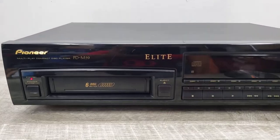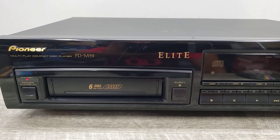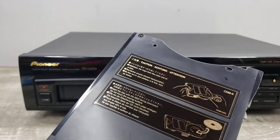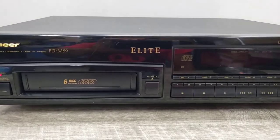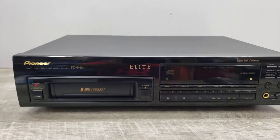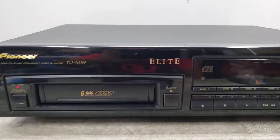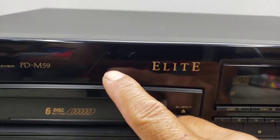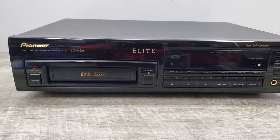What I have here is one of those high-end Pioneer Elite PDM-59 6-disc CD changer. This is one of those cartridge style units, so you'll need one of these to play your disc. This unit does feature legato link conversion that extends the highs off of your CDs above 20k. This unit is in good condition but does have a couple of hairline marks right there; otherwise it's in really nice shape.